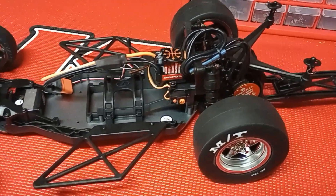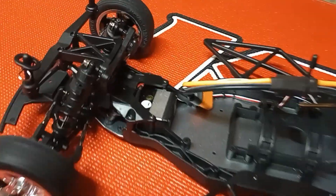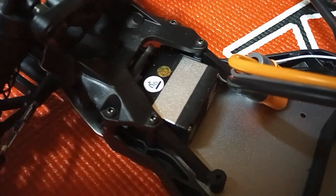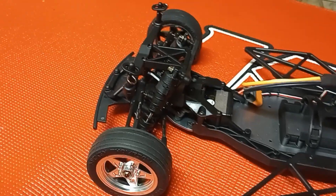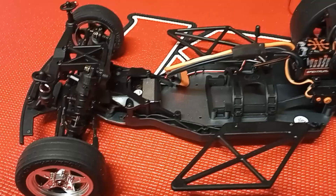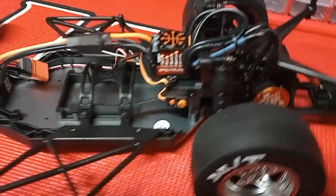That is just unheard of, or I've not seen anything like it. The steering servo up front is metal-cased and seems to be digital — very surgical reaction, not sloppy at all. Very glassy, really smooth operation. The rear end — I don't know a whole lot about it.